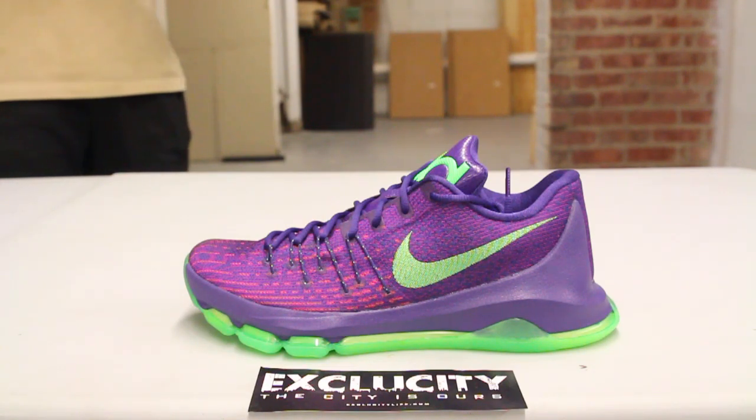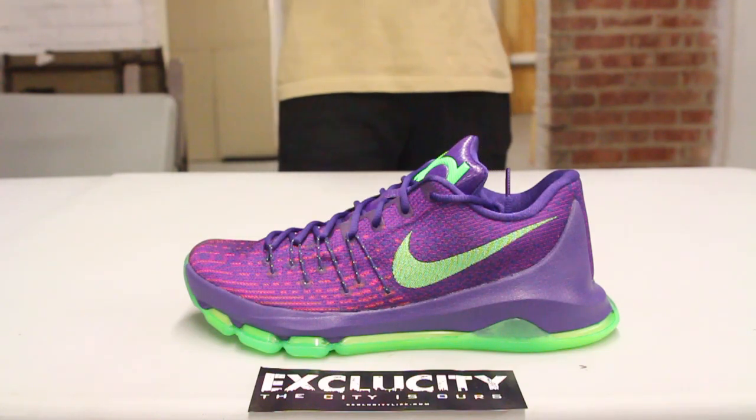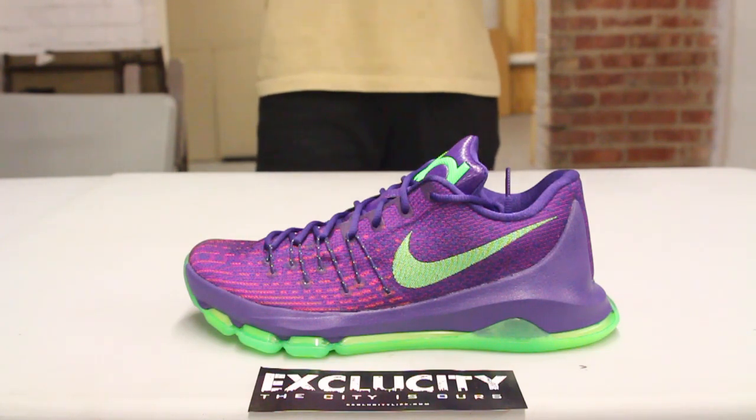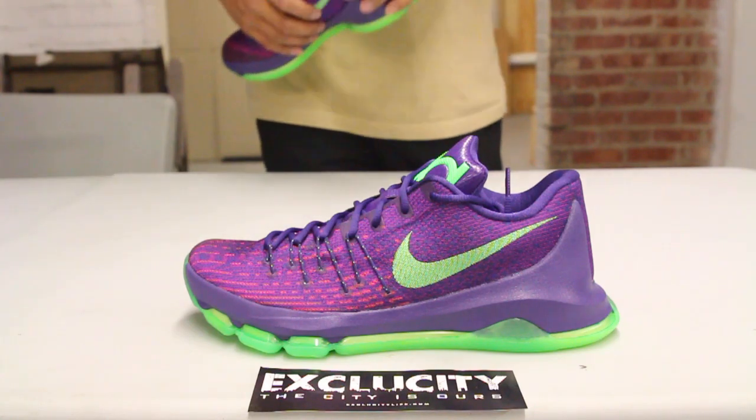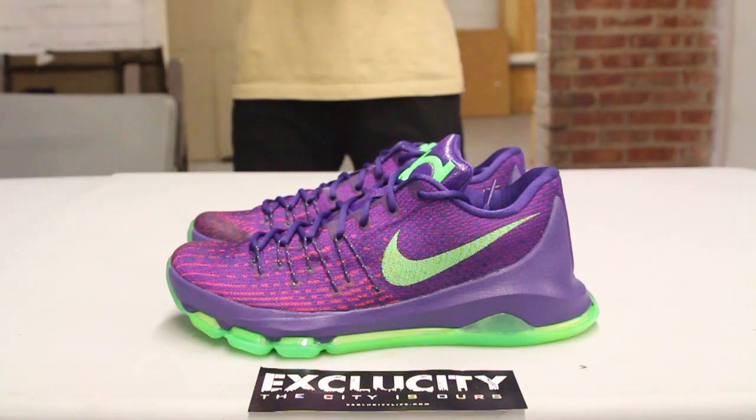He was wearing kind of like an eggplant suit, and Nike decided to take that moment and describe it into one sneaker — his latest sneaker, which is the KD-8. So you got like an eggplant-colored KD-8 upper.